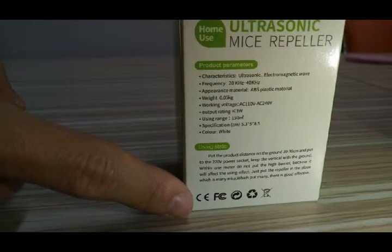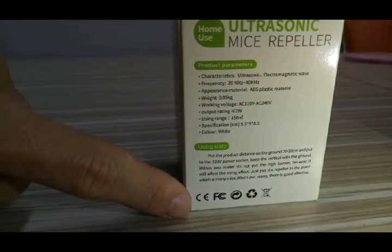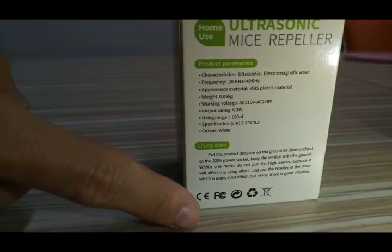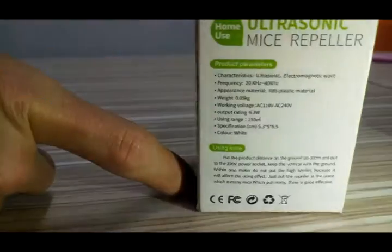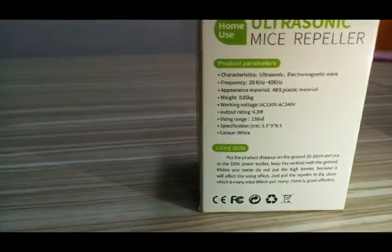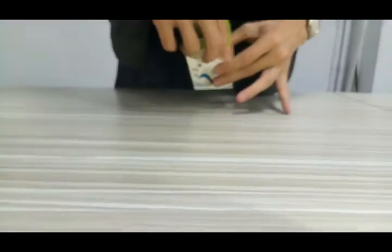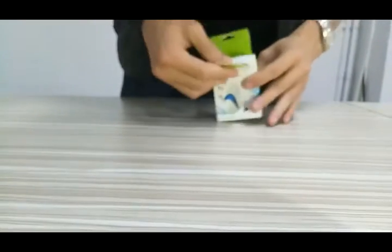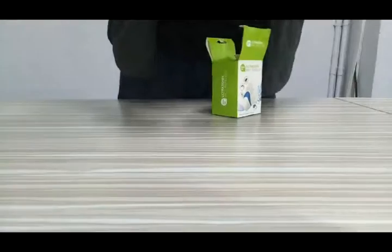It also lists the certificates — CE, FCC, RoHS, and the recycle symbol. Okay, you can see what's inside the device.